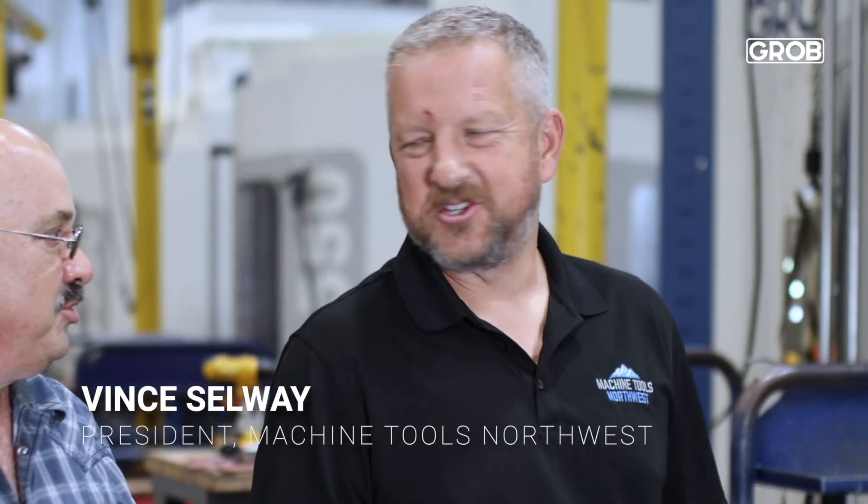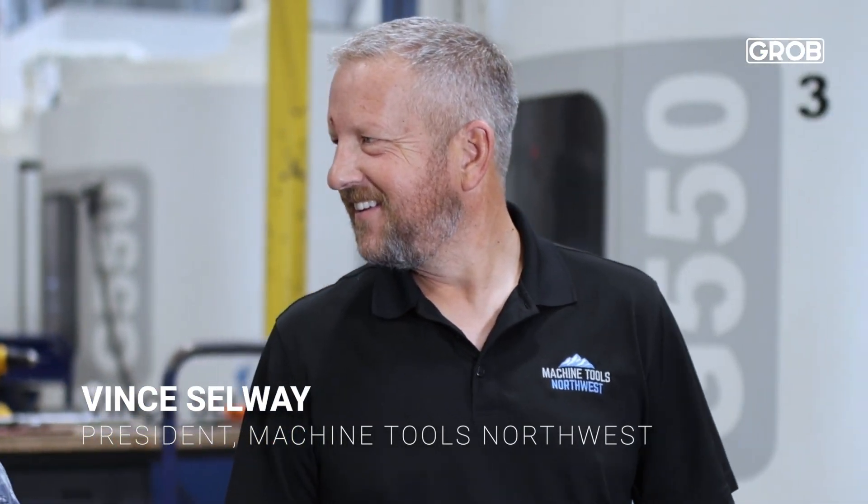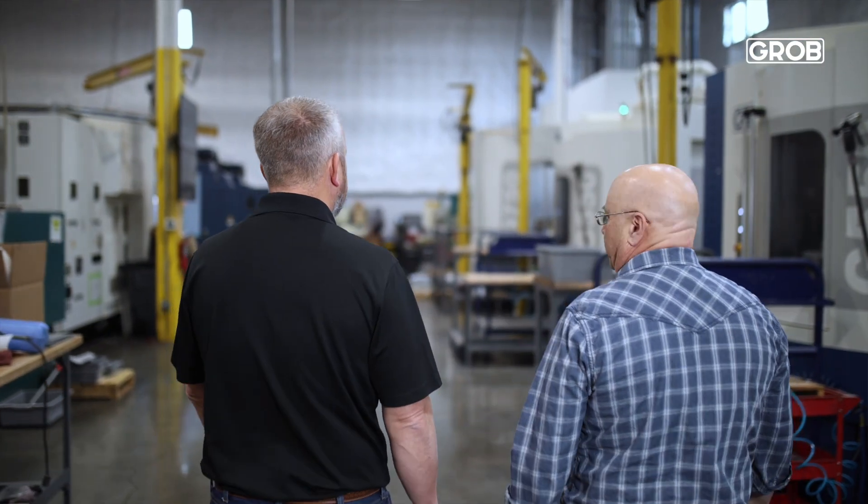Machine Tools Northwest is the distributor in our area for Grobe machines, and that's how we were put in contact with Vince Selway, who plays a really crucial part with Grobe as well — just because of the pure relationship that we've had throughout the years with Vince.